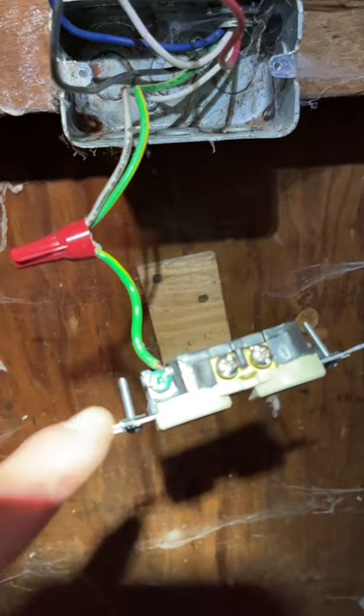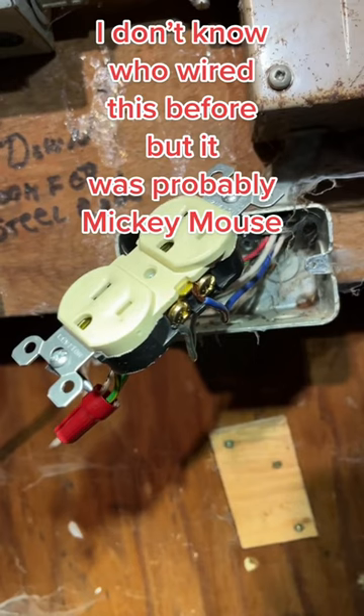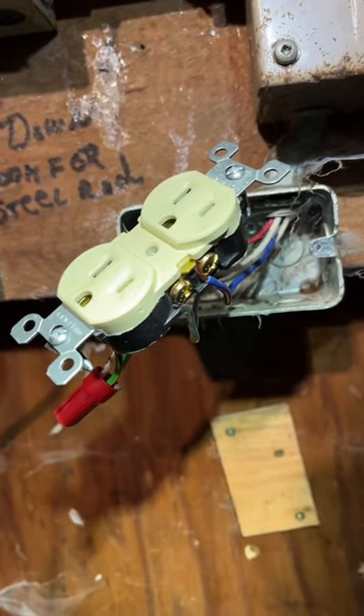That's where your green ground goes, right there. Let's connect the rest of them — white goes to silver, black goes to gold. Your wires are reinstalled. Everything is good and tight. Make sure they're tight.